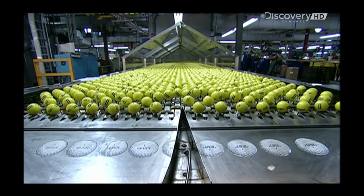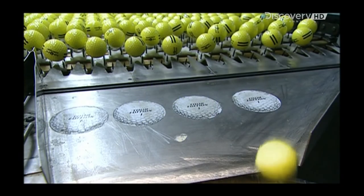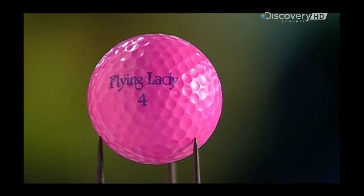Then they're done. Sadly, they don't come with a guarantee of direction.